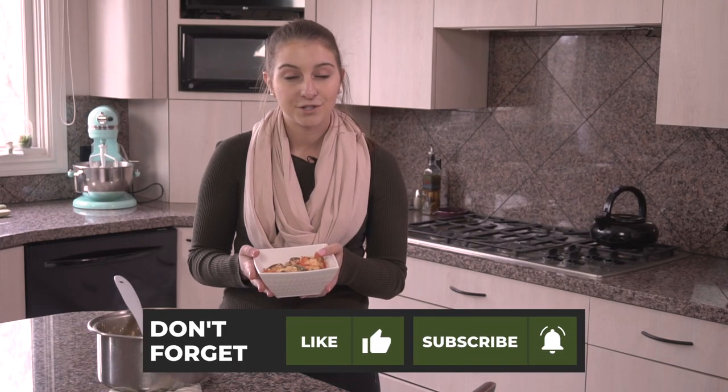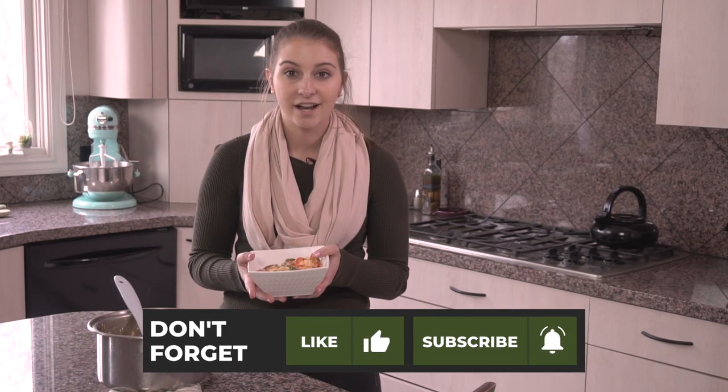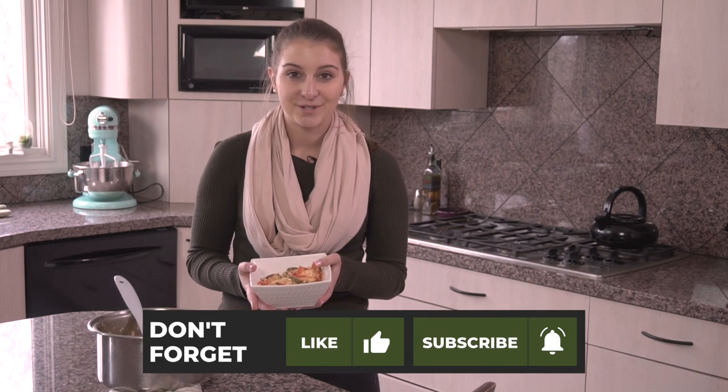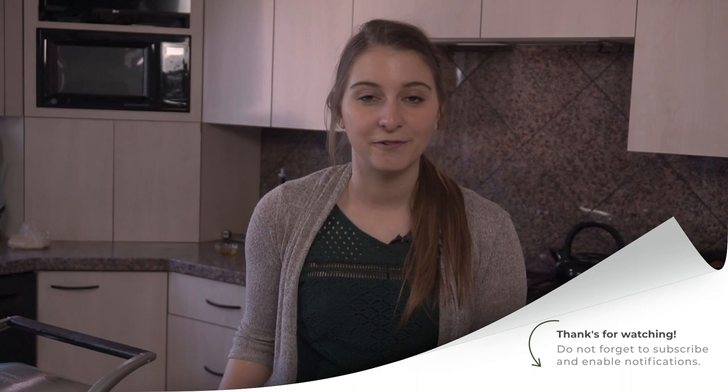If you want the recipe, you can head over to The Foreign Fork at www.foreignfork.com under Bhutan. Thanks, and I'll see you next week. If you're really liking these videos and want to see more, remember to hit the subscribe button so you don't miss anything.